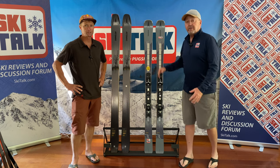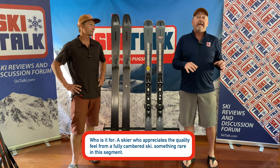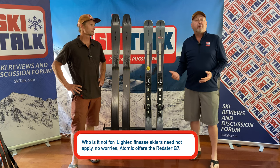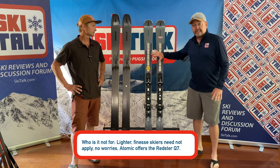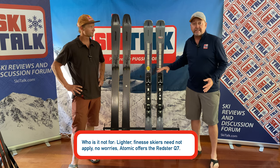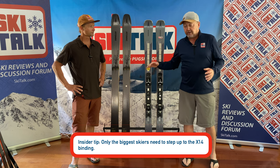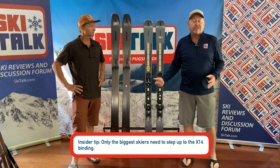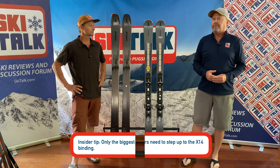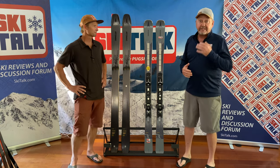So it comes down to: who is the Q9.8 going to be for? It's definitely for the strong skier with really strong technical skills who's going to rip out there on the hill. Who is it not for? Maybe lighter, more finesse skiers — but don't worry, Atomic offers the same mold in the Q7, which is going to be a little more compliant, torsionally softer both laterally and lengthwise, more versatile, and will make a great East Coast ski as well.